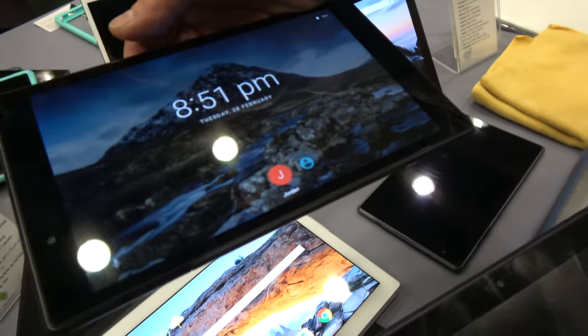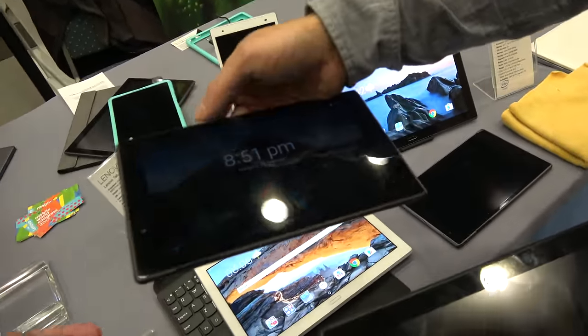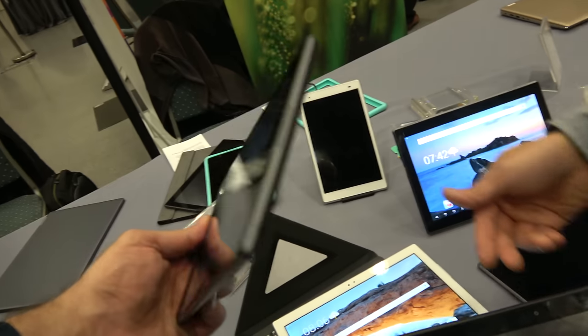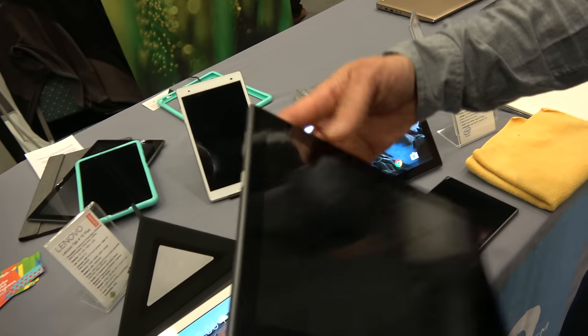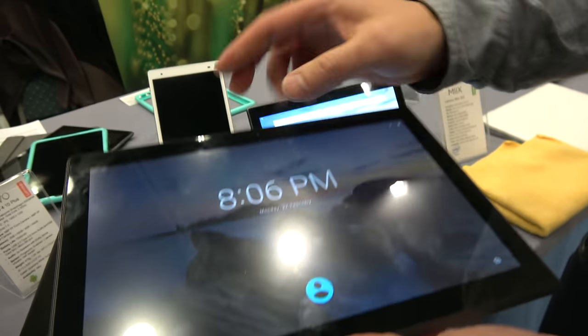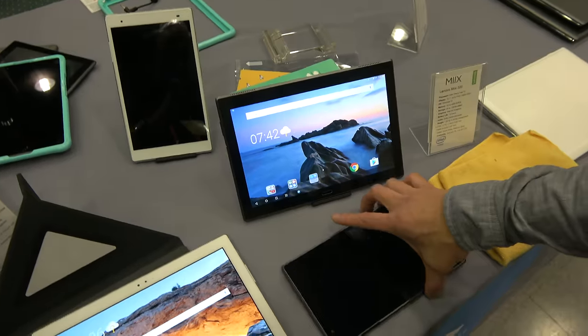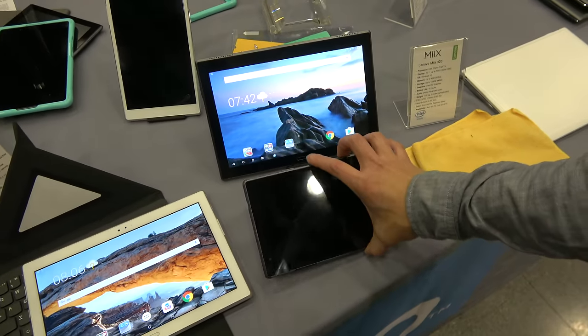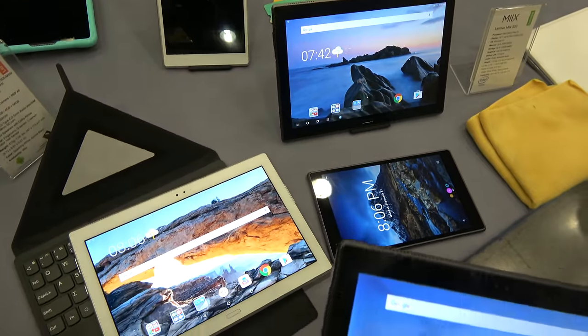The lower-spec models are priced to meet a price point — this one comes in at $109 and the other at $149. The 8-inch Plus starts at $199, and the 10-inch Plus starts at $249.